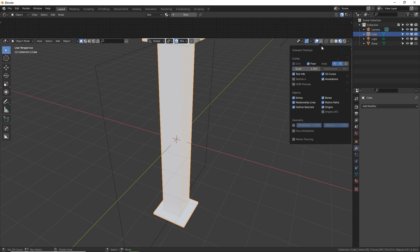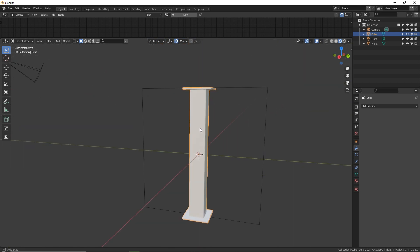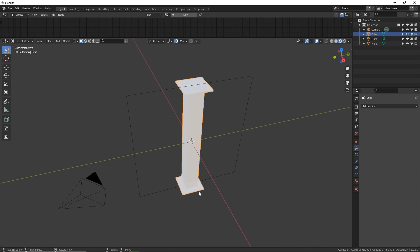Let's get rid of the floor by dropping down the overlays and turning off floor — it just gets annoying. So we're done with our I-beam. It's not technically an I-beam, but it's a beam that looks like an I.